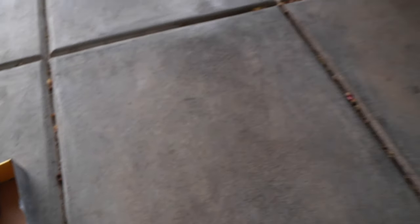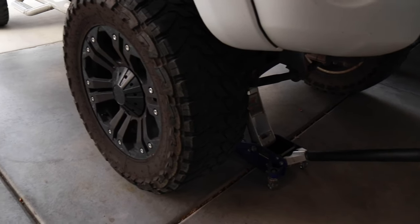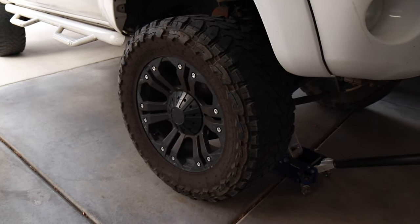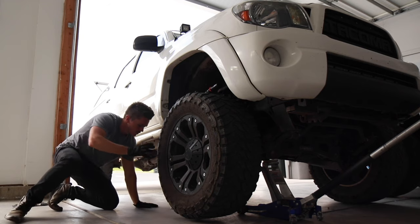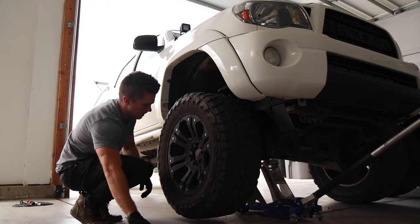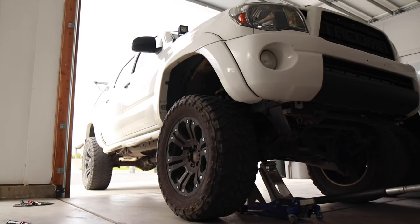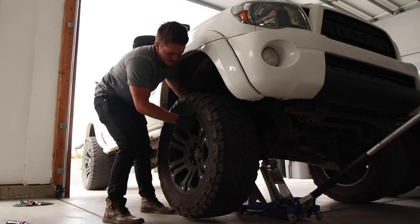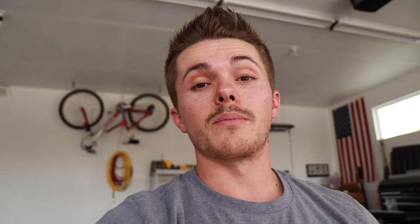I have the replacement brake pads here. The passenger side of the truck is jacked up. We'll put a jack stand underneath there just to be safe. First step is to remove the tire and then we can replace the brake pads. So the wheel's off and I'm ready to replace the pads, but let me show you what bad pads look like and how you'll know when you need to replace them.